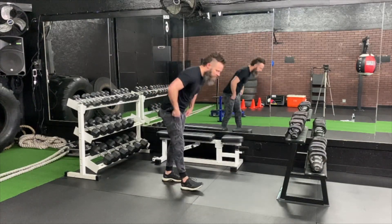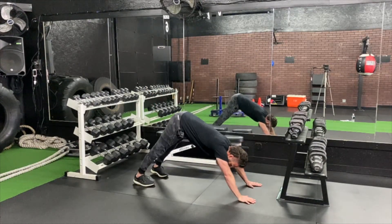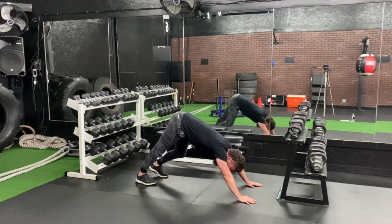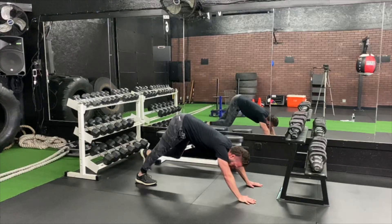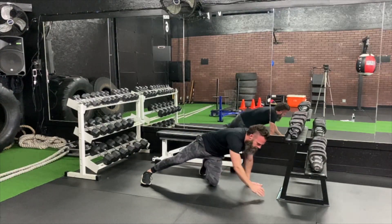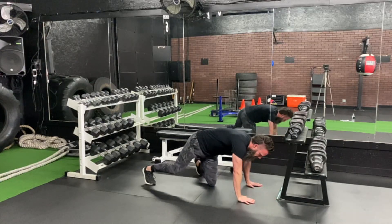We're starting in a down dog position, okay? So that's here — pushing the chest towards the toes. We're going to put one foot on top of the other, okay? We're doing 30 seconds of calf raises, then the other leg. Alright, let's go.